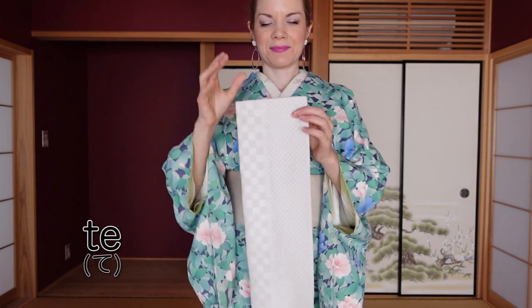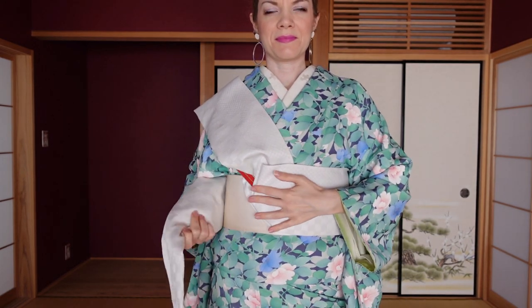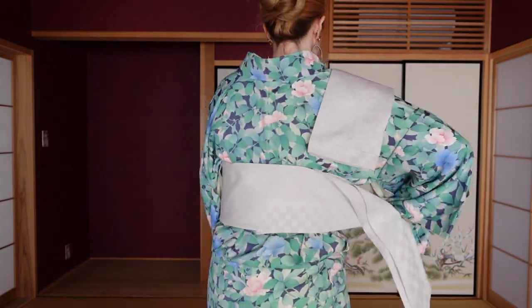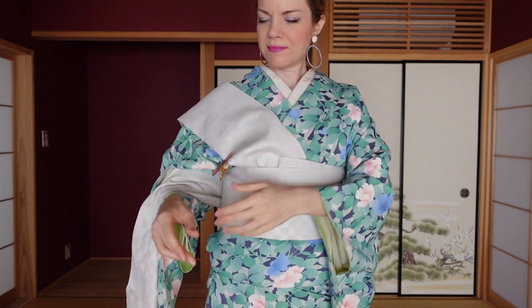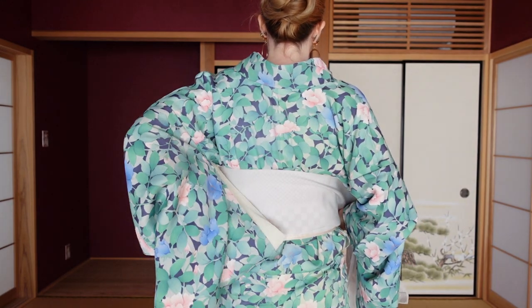Put the clip onto the collar. Take the te of the obi and measure one arm's length, then put this length onto your obi ita and clip it in place. Put the te on your right shoulder, fold the rest of the obi up to your left, and wrap the obi for the first time. Hold the end of the te in place and pull with your right hand to tighten the first wrap, then wrap the obi a second time.